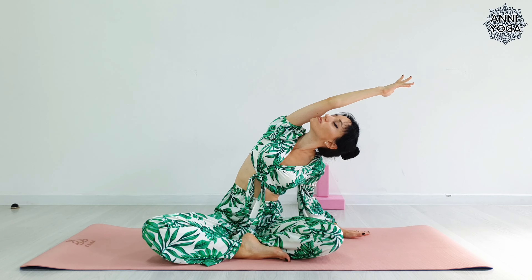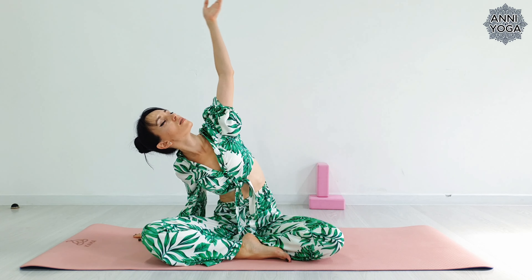Now let's put our left hand on the mat, right hand up, and tilt to the left. Back to the center. Now tilt your body to the right.